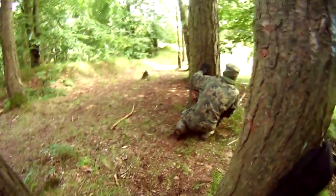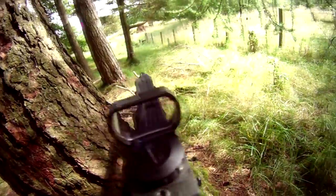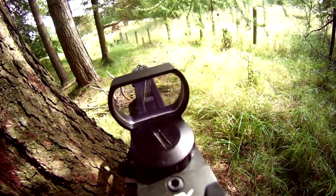If you absolutely positively must go out and spend some money before you play your first airsoft game — as dull as it may sound — my recommendation would be perhaps a good pair of boots or a pair of gloves. That is an investment that will return itself.